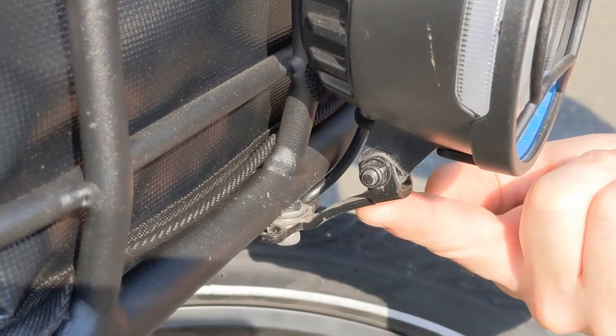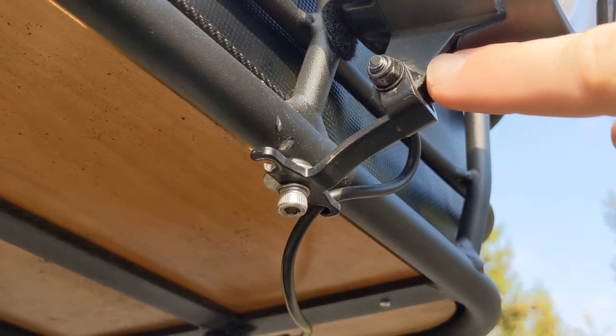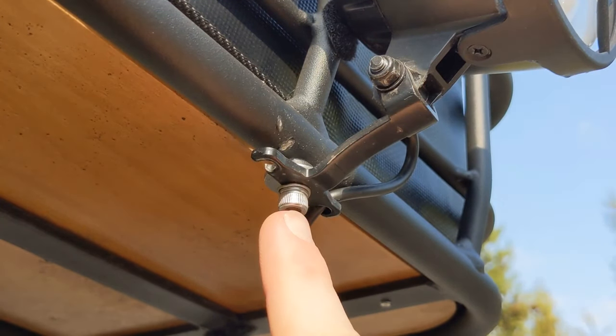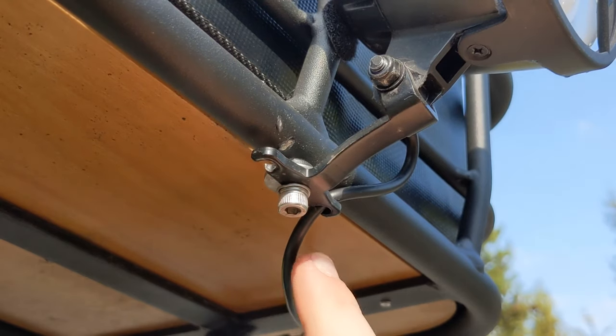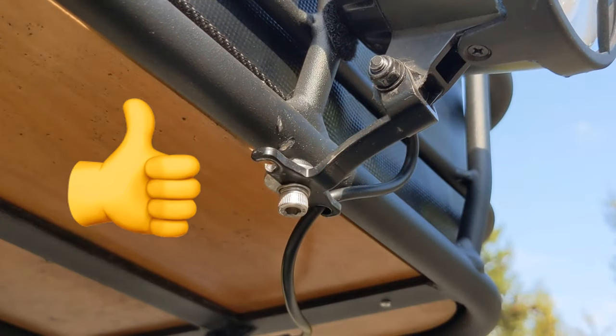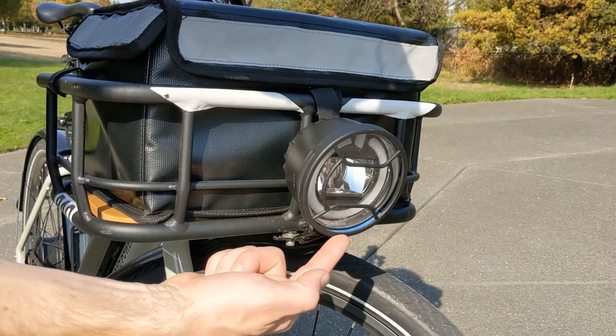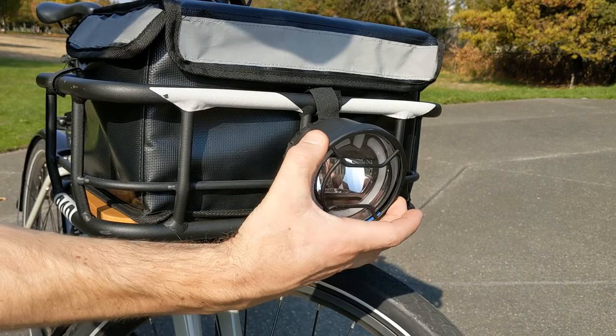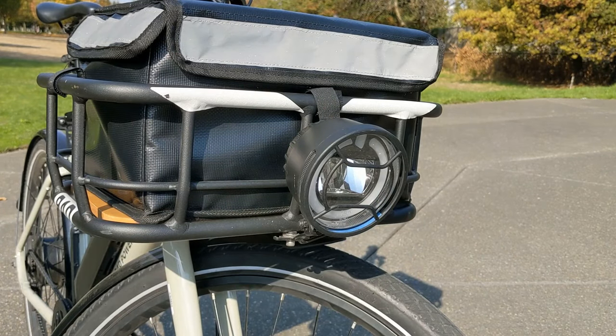I bent this piece to be wider and I also used a Dremel to make the plastic on the light itself narrower. Another nice feature of this mod is that the holes on the side, previously for your stem bolts, will help you route the wire for your new light. I also added some masking tape to the inside of the plastic faceplate on the light, which really helped dampen some of the vibration noise on the bike.